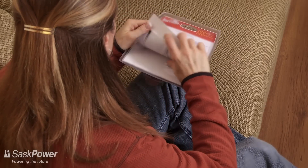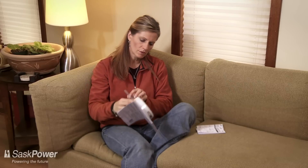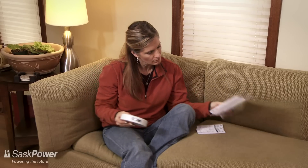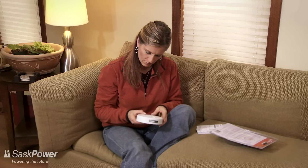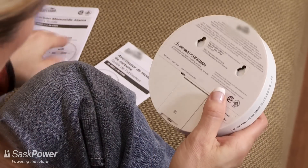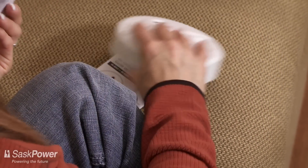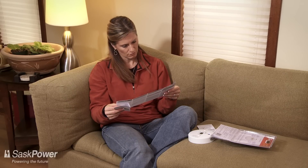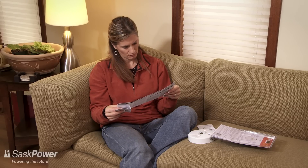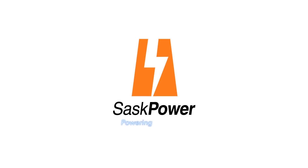Another good idea is to install carbon monoxide detectors near where you and others in your home sleep. When buying a CO detector, look for the seal of a recognized testing agency, such as the Canadian Standards Association or the Underwriters Laboratory of Canada. These are a few simple but effective ways to keep your home and family safe from the threat of CO poisoning year-round. A safety message from SAS Power Gas Inspections.